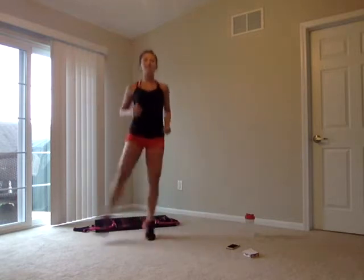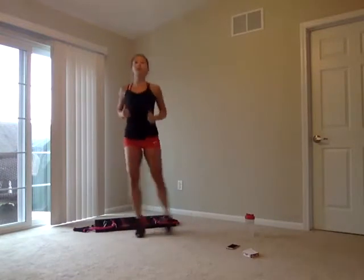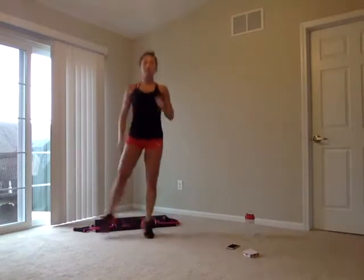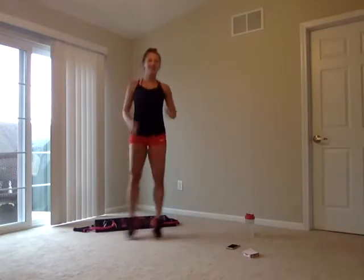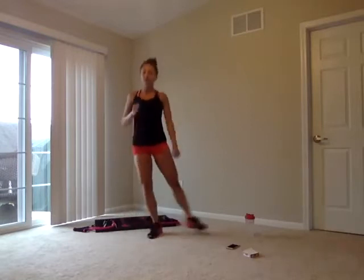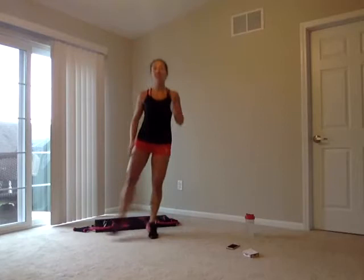We're going to spread those legs out, side to side — tick-tock those legs. The goal here is to open up through those hips. Let's get those arms warmed up. Bicep curl those arms with those imaginary dumbbells. By the end of this five minutes, I want those heart rates elevated, those bodies warm, maybe starting to break a sweat.